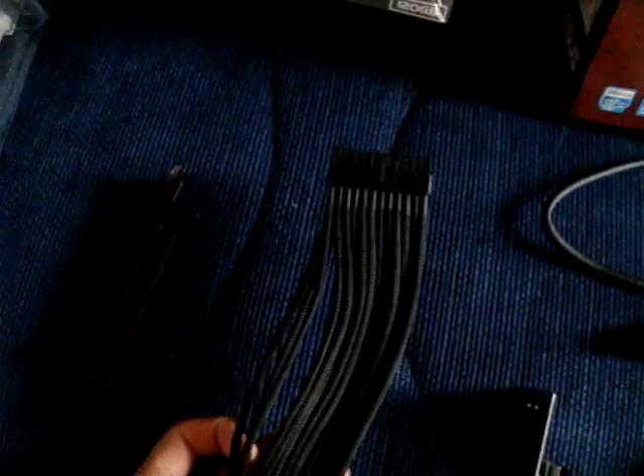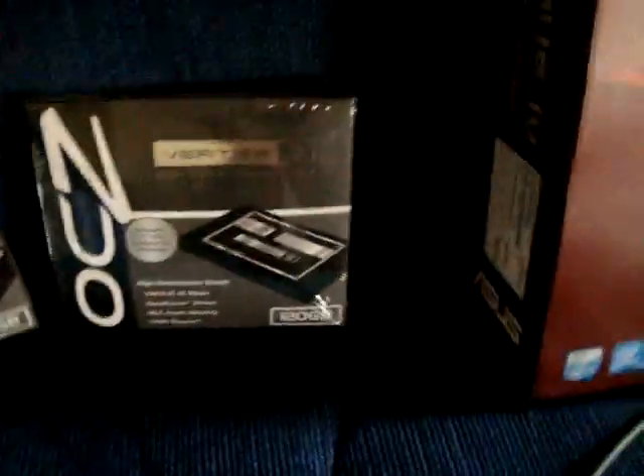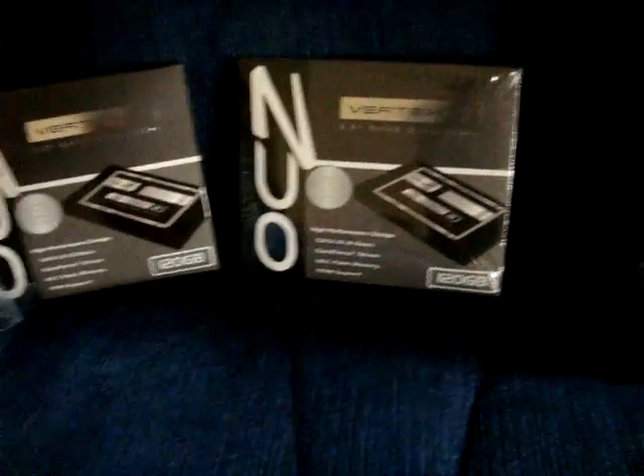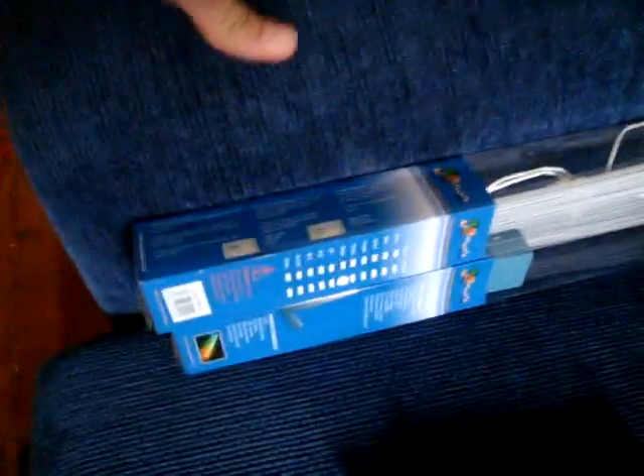Fan controller, some sleeved fan extender, a PSU extender. I have two Vertex 3s, 120GB, but I am looking to sell those two and I'm going to buy a 120GB Max IOPS, whatever it's called. I also have some CCFLs.